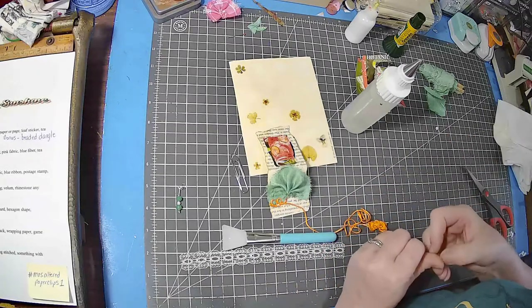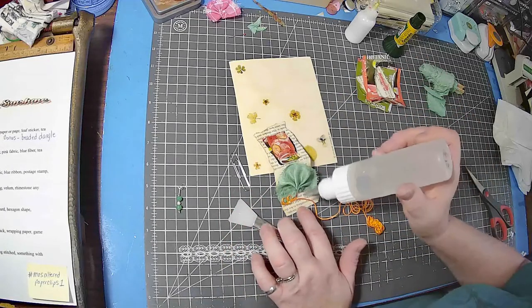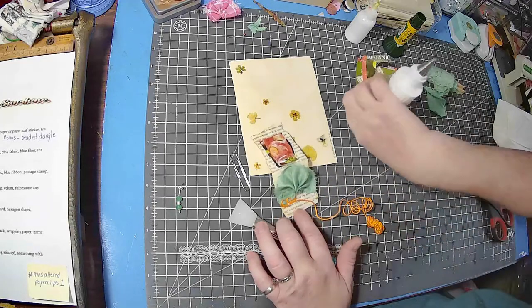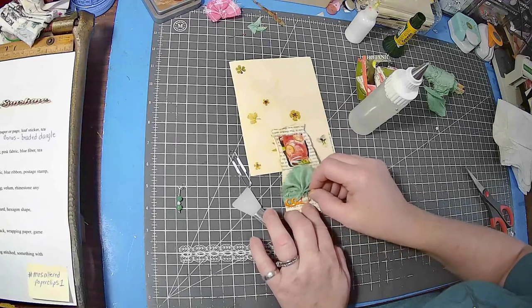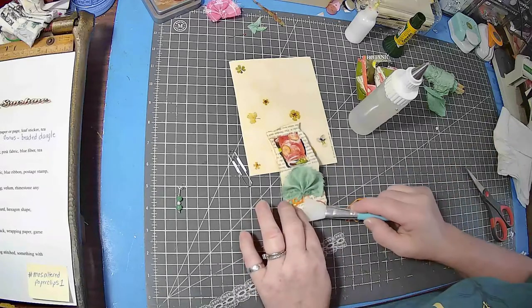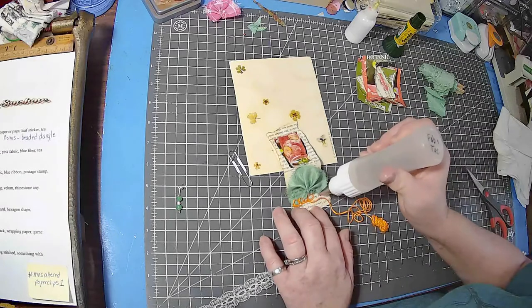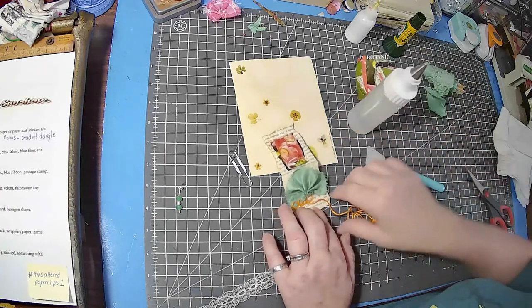I have this — it's for your face, for moisturizer or applying moisturizer. I'm not sure about that, but I got it at the Dollar Tree and it is great for holding down the glue. As you can see, it is working.